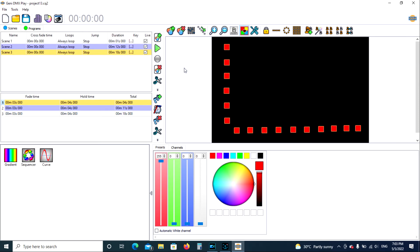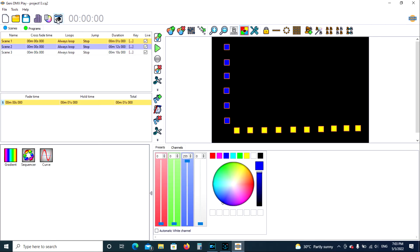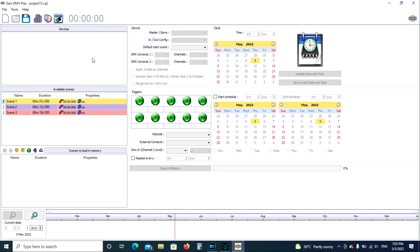Now we're going from programming to actually writing the program to the Jenny DMX standalone unit. There's one button that we toggle to get into and out of standalone mode. Click it once — now we're in standalone mode. Click it again and we're out. I find it's best when loading a new program to hook up the Jenny DMX standalone unit via USB, make sure the unit is plugged in, then open Jenny DMX and go to the standalone programming screen.